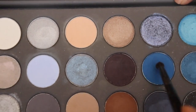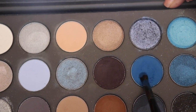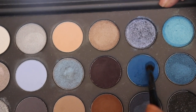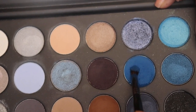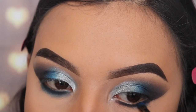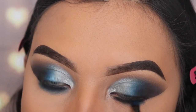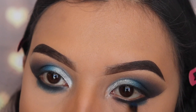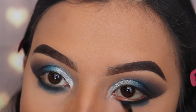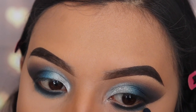Now I'm going in with the shade Sky's the Limit using the E36 brush, also from Morphe, to blend that dark shade out under my lash line. Be careful with this blue shade — it can make a mess, especially with dark colors. Luckily it doesn't stick onto my skin, so I'm okay with a little fallout, though the palette does have a bit of fallout.